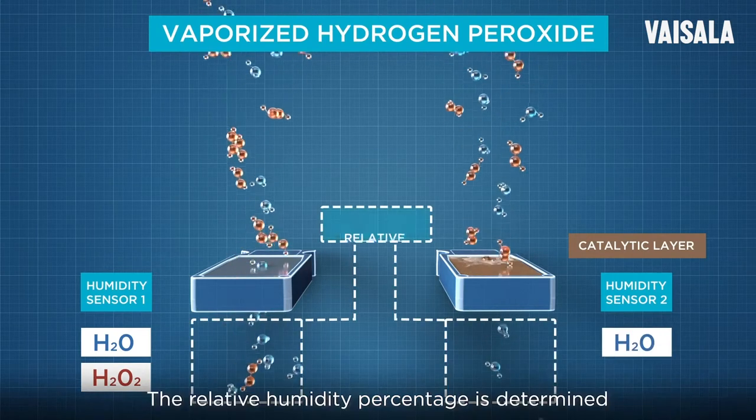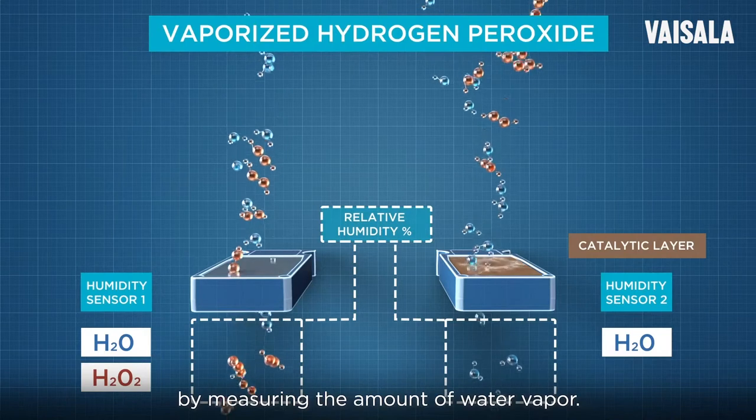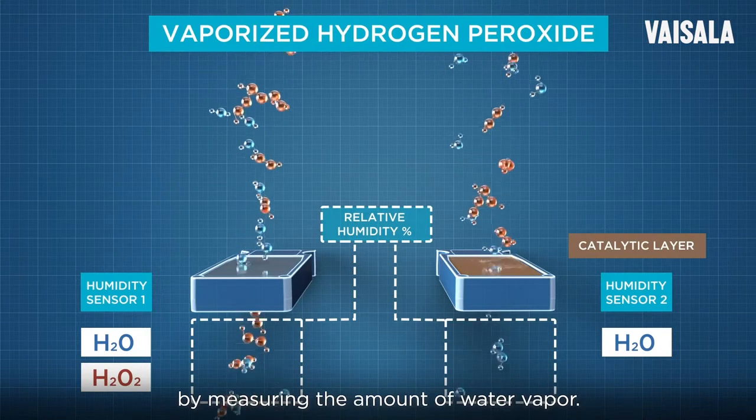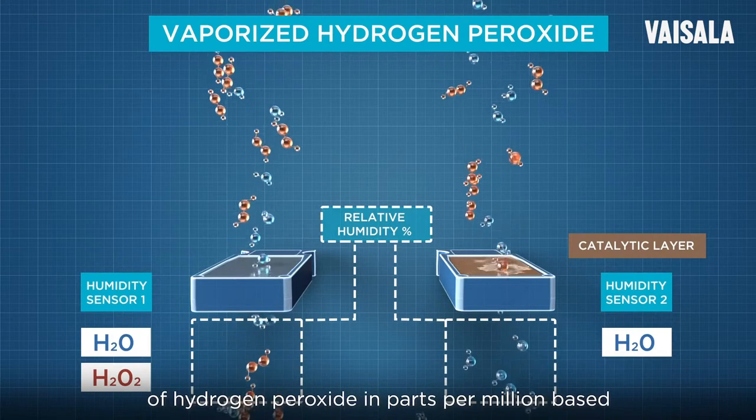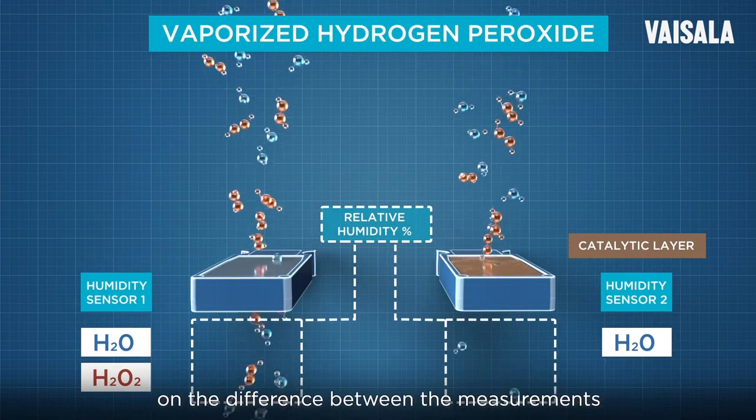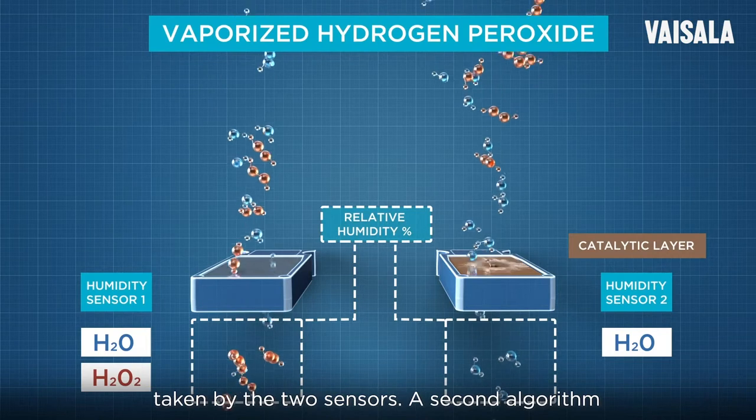The relative humidity percentage is determined by measuring the amount of water vapor. An advanced algorithm calculates the amount of hydrogen peroxide in parts per million based on the difference between the measurements taken by the two sensors.